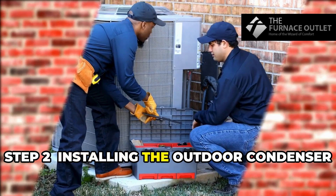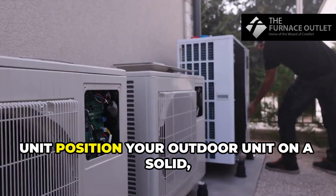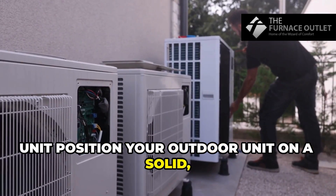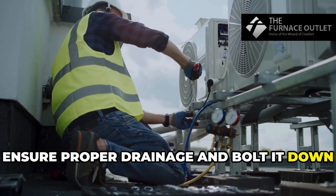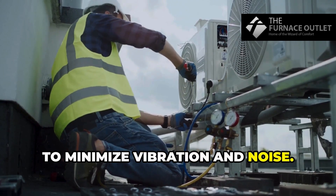Step 2: Installing the outdoor condenser unit. Position your outdoor unit on a solid, level surface like a concrete pad. Ensure proper drainage and bolt it down to minimize vibration and noise.